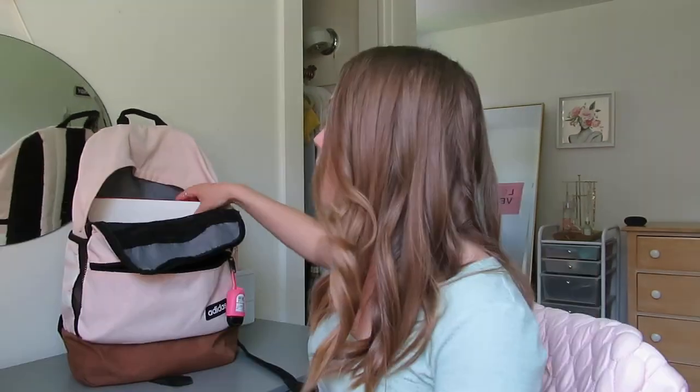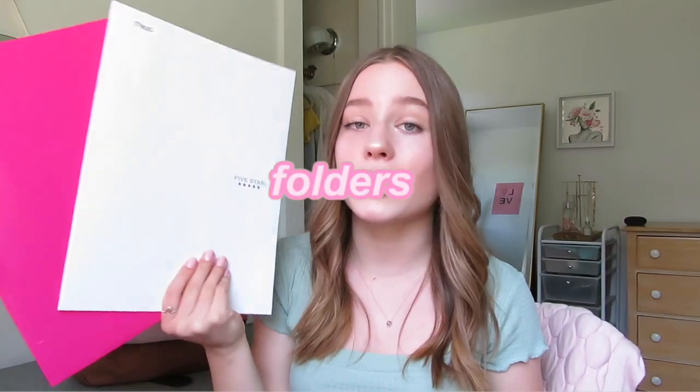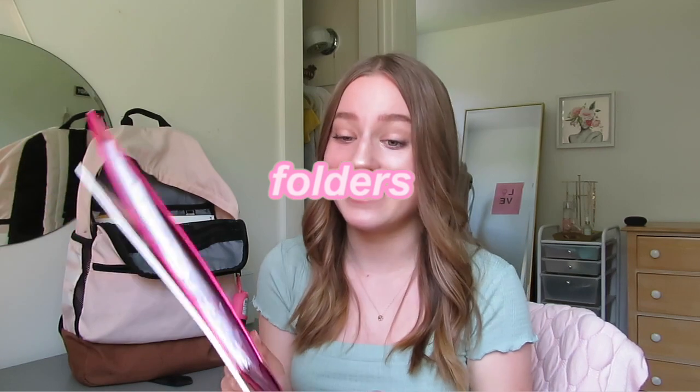The next thing is a couple of folders. These are my favorite kind — the Mead Five Star folders. I like them because they're more durable and don't rip as easily. I got them from Target and I put my handed-back assignments in them. I usually keep them in my dorm room for organizing papers, so I'm not sure why they're in my backpack.